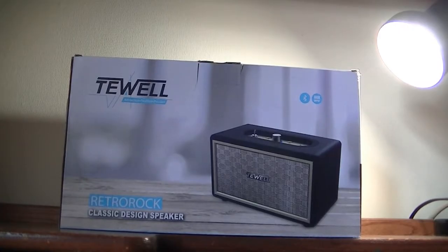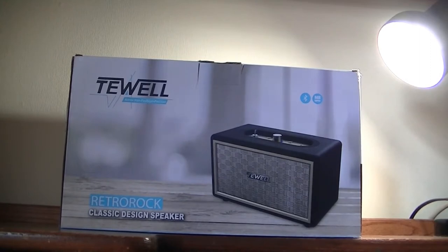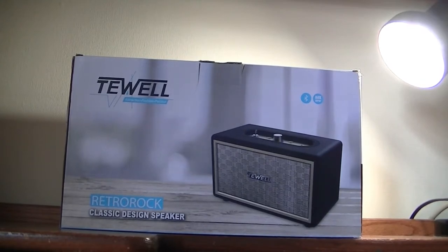Hey folks, here at OS Reviews, you're watching our video first look and quick review of the T-Wow Retro Rock. This is a very interestingly styled wireless stereo Bluetooth speaker that sells on Amazon for under 60 bucks. The price is fair for a mid-sized Bluetooth speaker that reminds me of an amp you may have for a guitar or larger instrument.